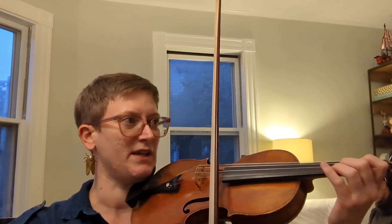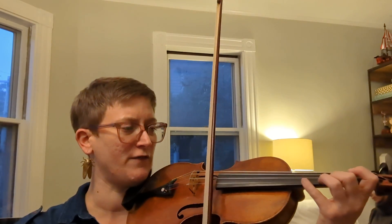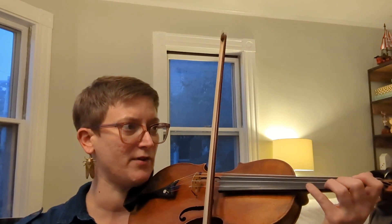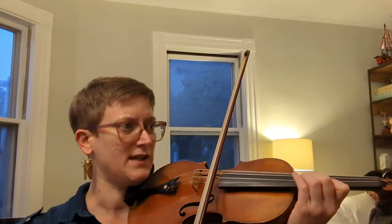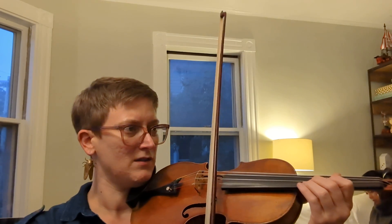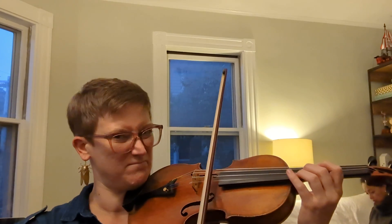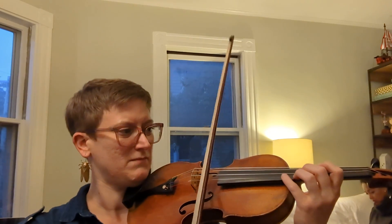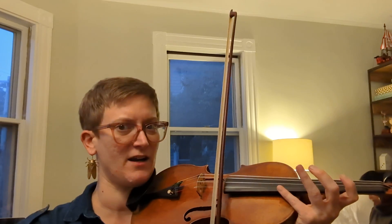Now just the notes that aren't open E, rhythmically, leaving your fingers on the string whenever possible. Shift. Leave your one and two, lift your two to cover, leave your two, use your three, half step, lift your four. Lift all your fingers and extend harmonic.